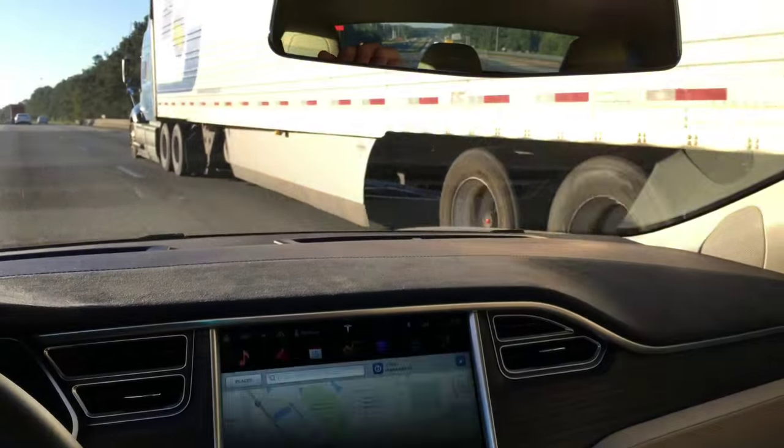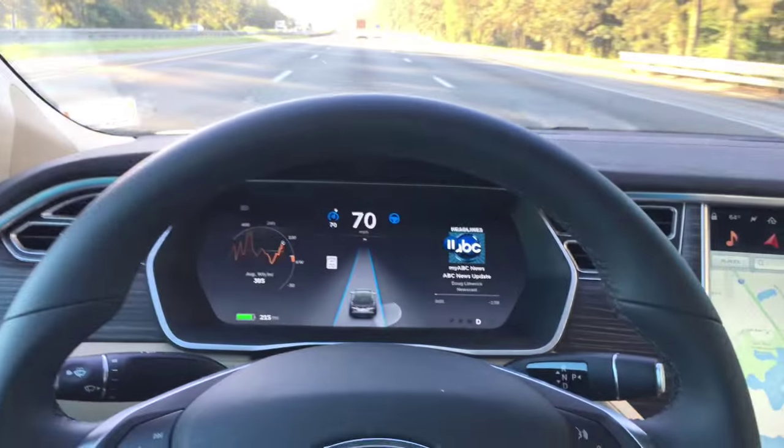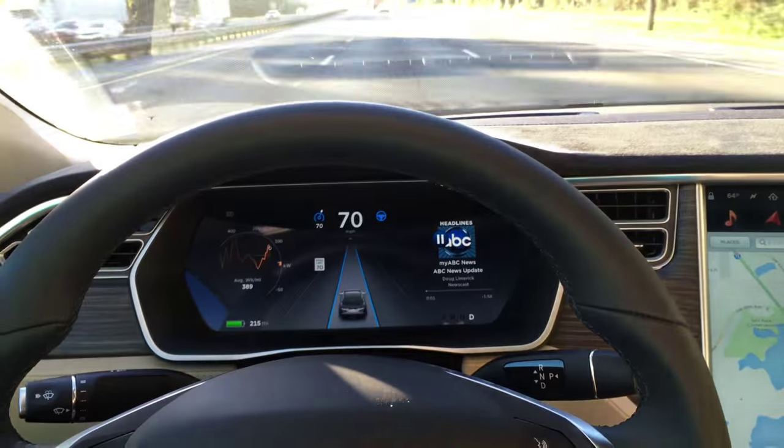This truck feels so close — it's kind of scary. Don't do anything stupid, car. Thank you. Holding the lane.